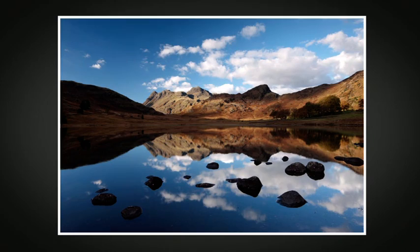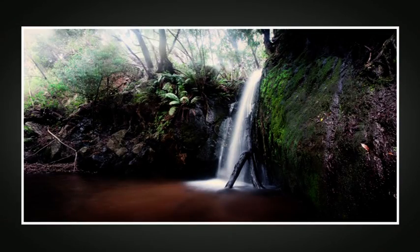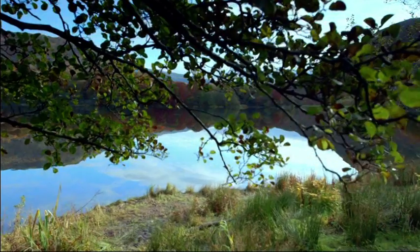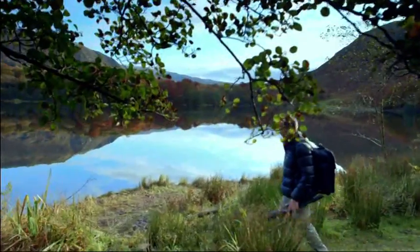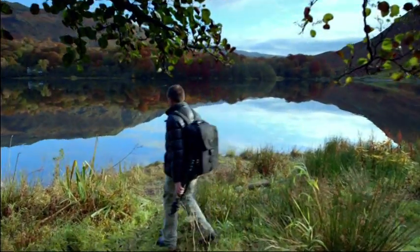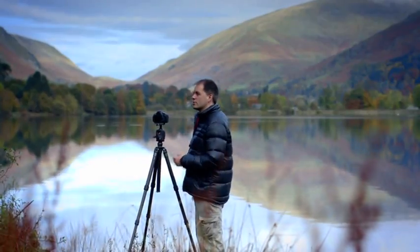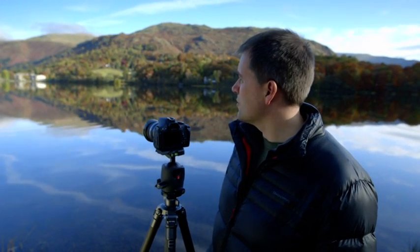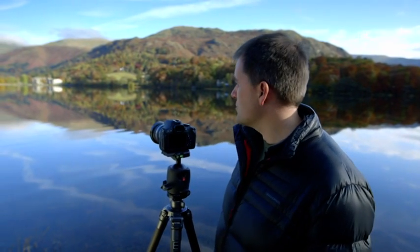In this next section we're going to be concentrating on all aspects of shooting water. Water can be a really fascinating subject, whether it's still or moving. Waterfalls, rivers, lakes and seas all provide their own challenges and rewards. I'm standing here on the shores of a beautiful lake in the middle of the Lake District. We've got great reflections, fantastic light, and some clouds in the sky that are really making this a very special moment.